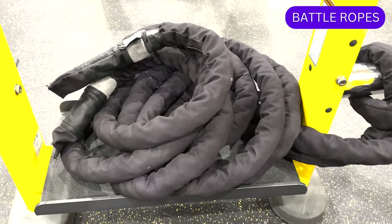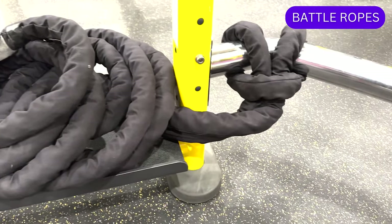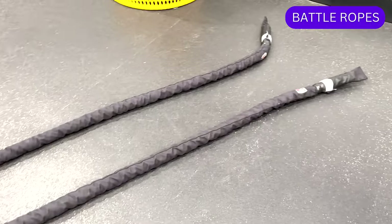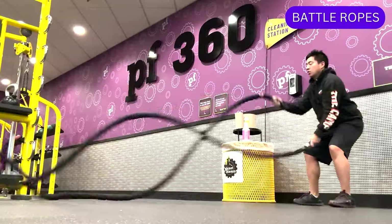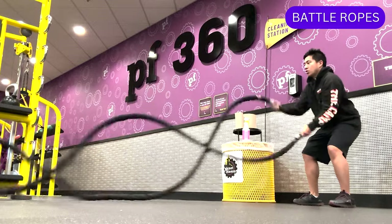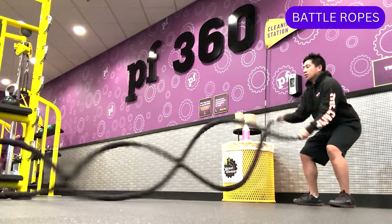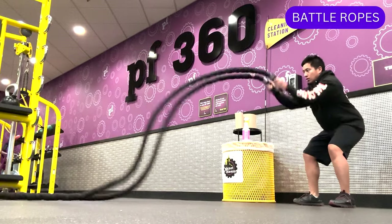Another section of the PF360 rig has a battle rope attached. Battle ropes are a strength and conditioning tool made of thick, heavy-duty rope. They can engage your full body and make for an intense workout that can really burn calories and improve your coordination and balance. Common movements include whipping, slamming, or waving.